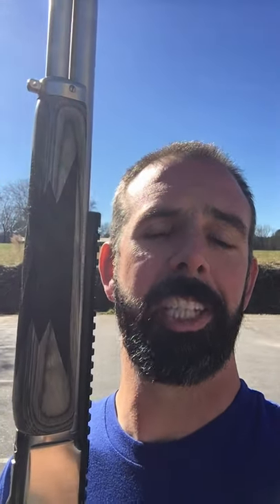Guys, this gun is everything that Marlin should have always been, and I'm gonna do my best to get a video out before SHOT Show. Hopefully I can make that happen — I've got to leave Sunday, so I will get on it this week. This is coming to the channel very soon. Stay tuned guys.